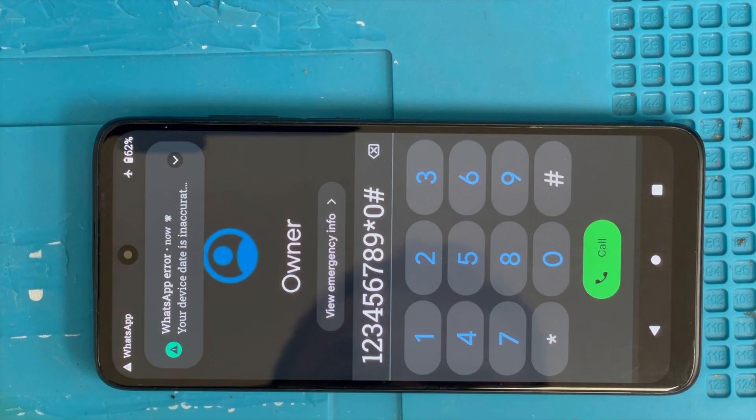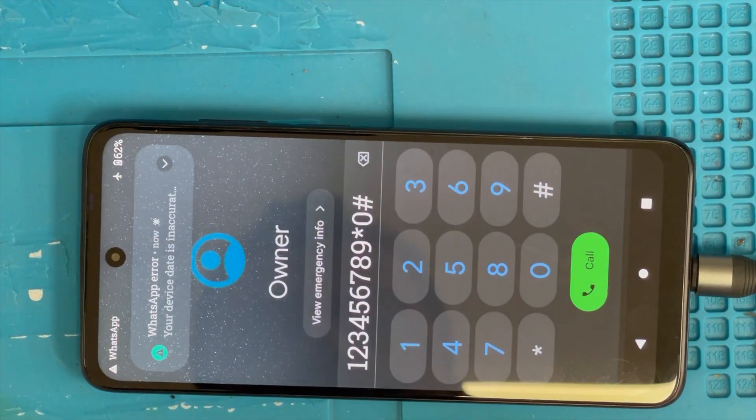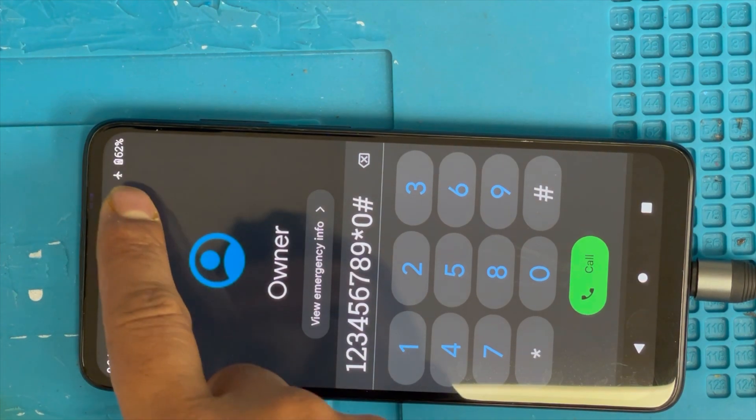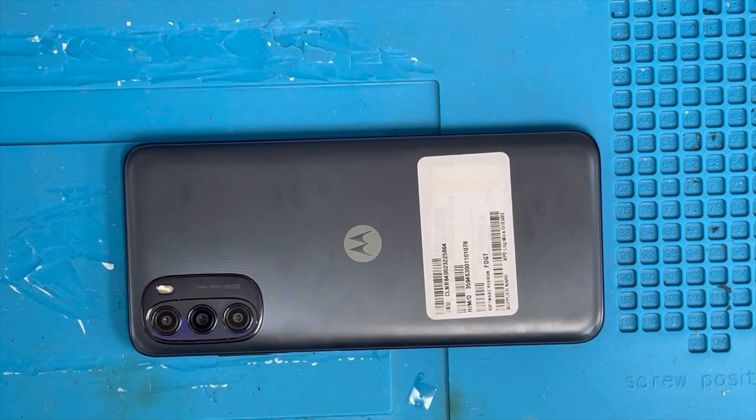Check the screen — yes, it's working! Yeah, it's working fine. I don't know the password so I can't check everything, but it should all be good. That's all — let me know if you guys like it, and thank you for watching.